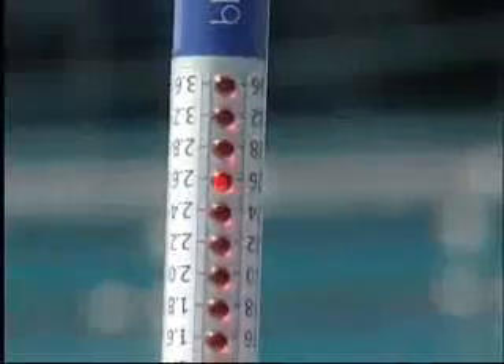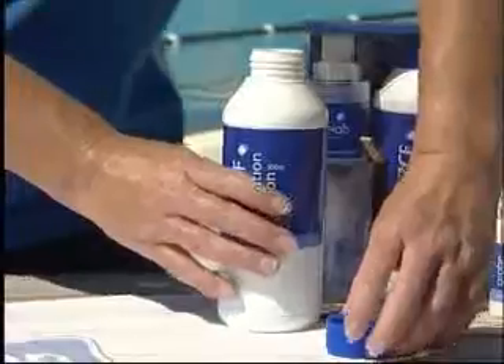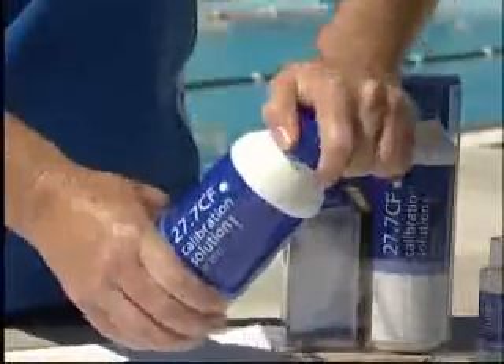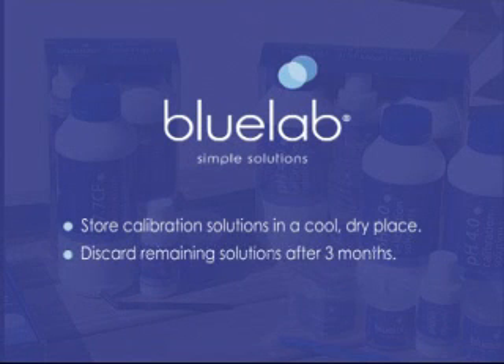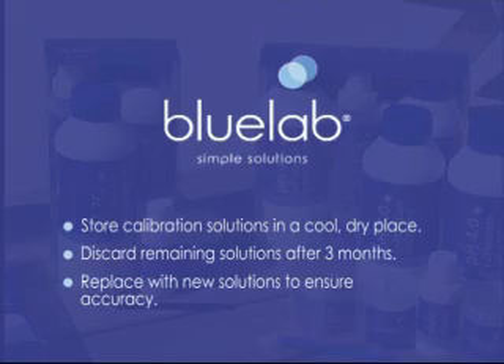When the truncheon accurately measures in the standard solution, discard the standard solution. Do not put it back in the bottle, as this will avoid contamination of the standard solution and remove the occurrence of inaccurate readings. Remember, when storing your standard solutions, keep it in a cool, dry place. After 3 months, discard any remaining standard solution and replace to ensure accurate readings.